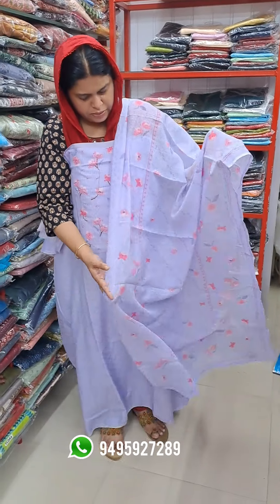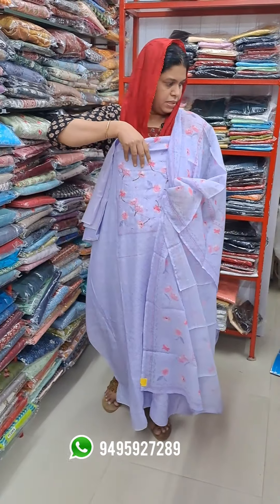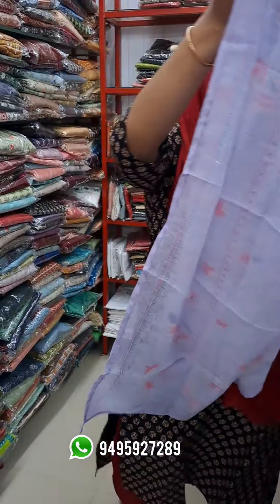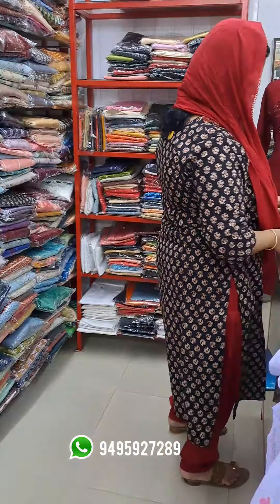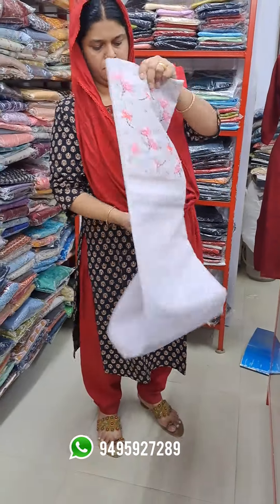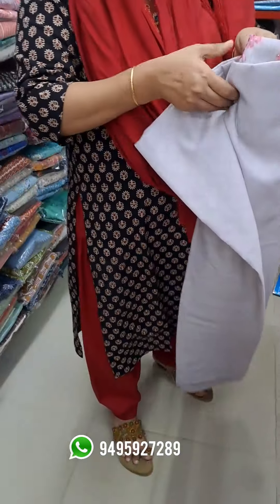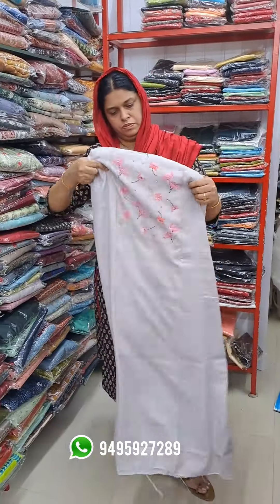The price is $1.8. Look at the cream shade — this is the price.